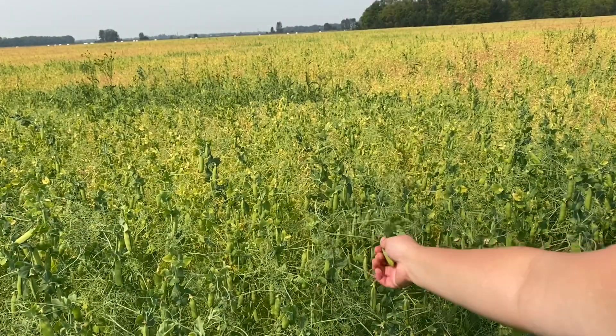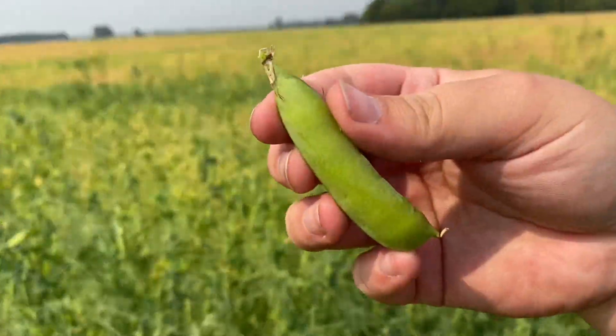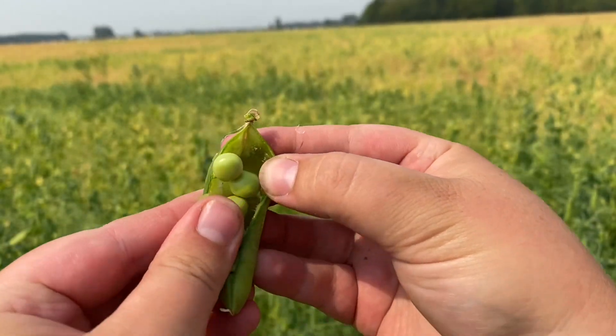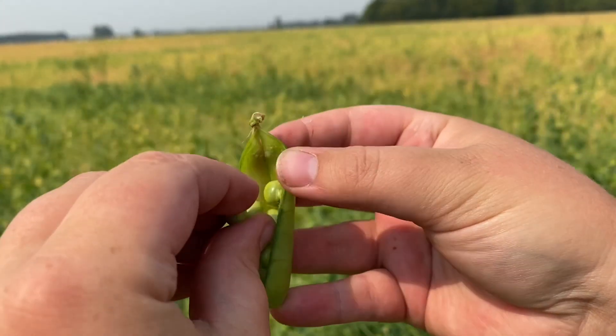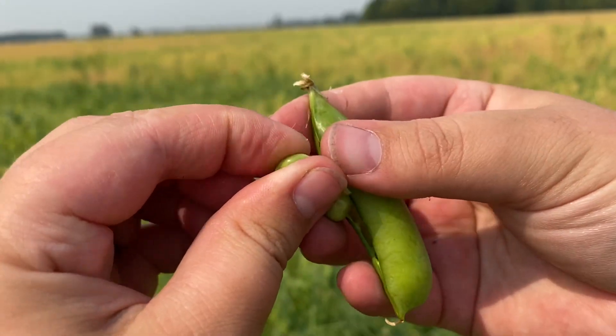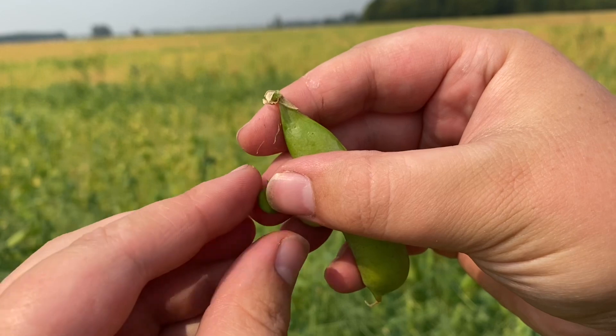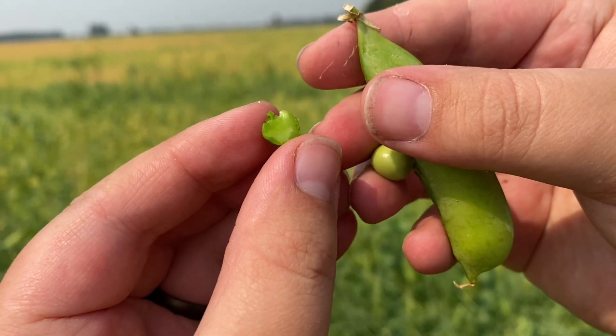In the absolute greenest plants of this field, the pods are still quite succulent, but when we apply pressure to those seeds they do split evenly, indicating they are ready. They are still quite green, but this is at least less than five percent of the field at this point, maybe even under two percent. If you want to hold off, this field is ready for any pre-harvest applications.